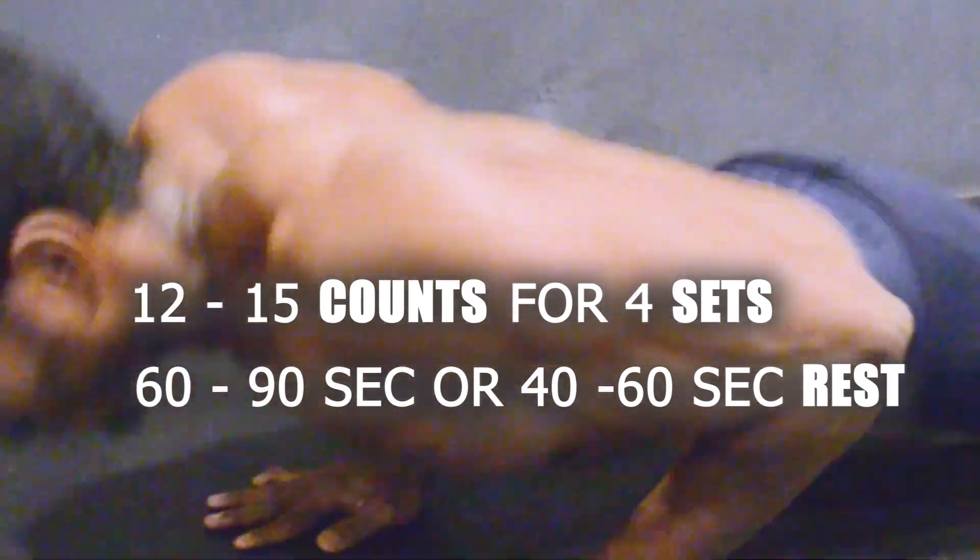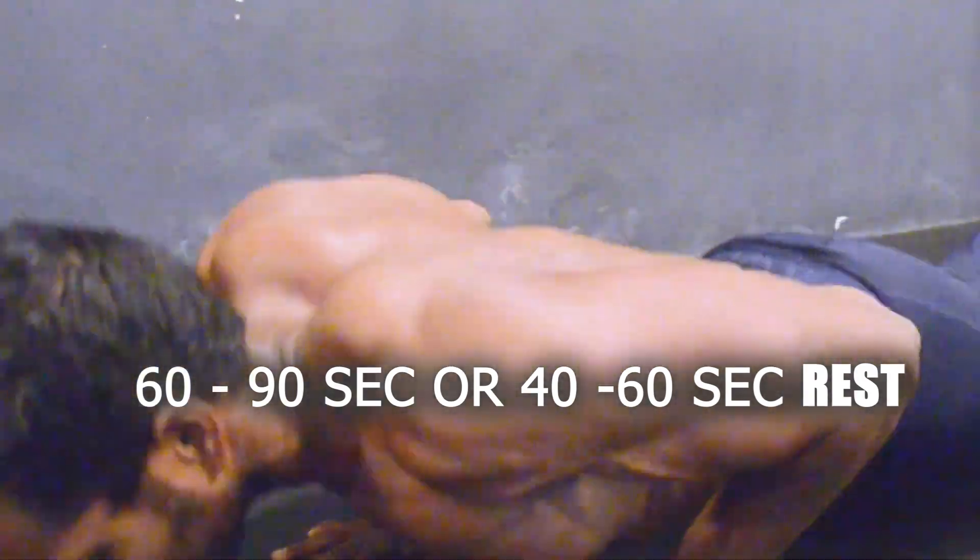Each workout should be done for 12 to 15 reps for 4 sets. You can take 60 to 90 seconds or 40 to 60 seconds of rest according to the intensity and muscle fatigue.